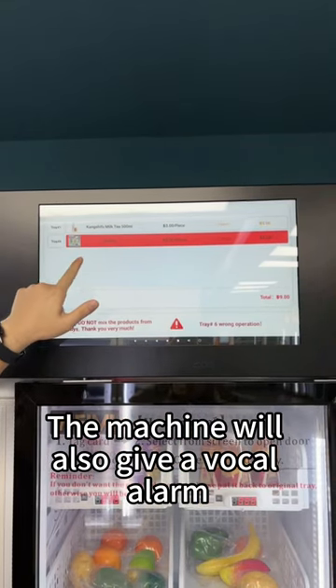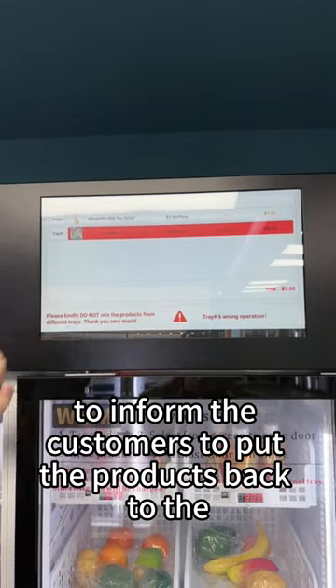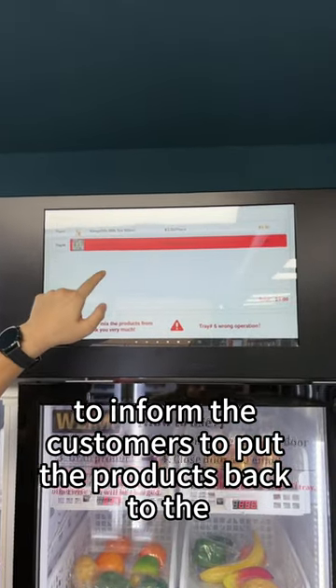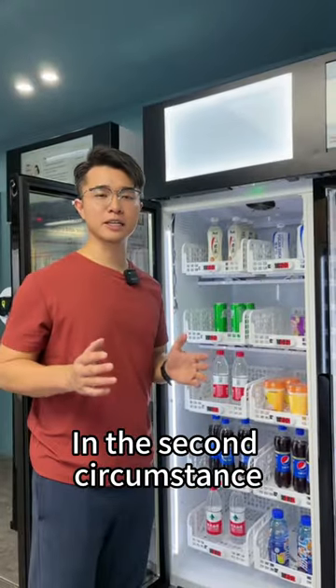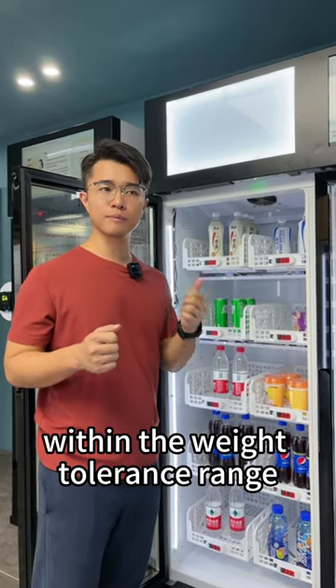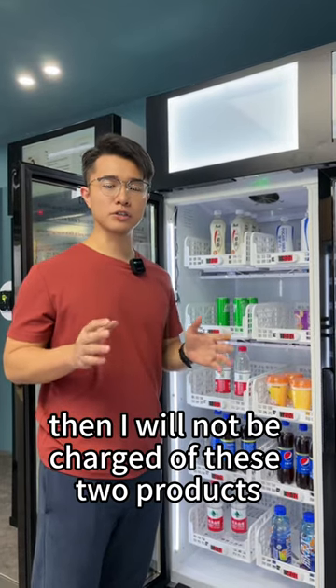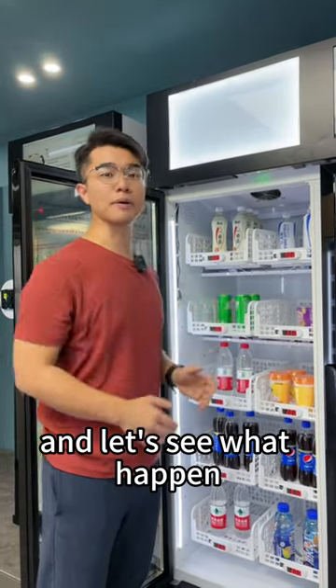The machine will also give a warning code to inform the customers to put the products back to the right basket. In the second circumstance, if I exchange the two products in two different baskets within the weight tolerance range, then I will not be charged for these two products. Let's see what happens.